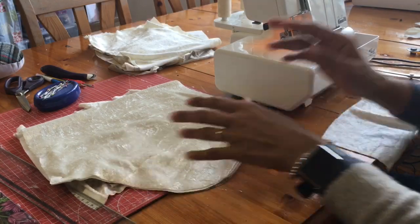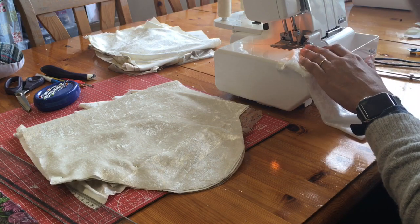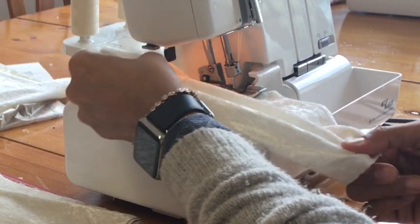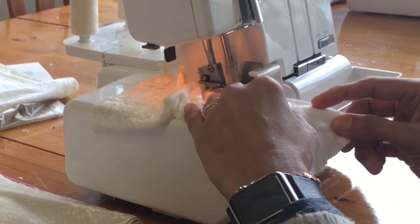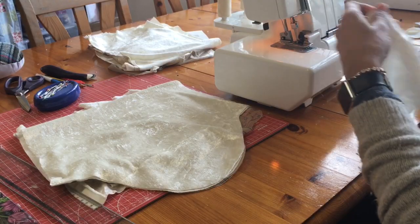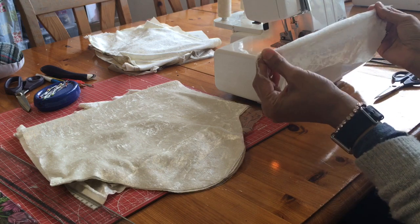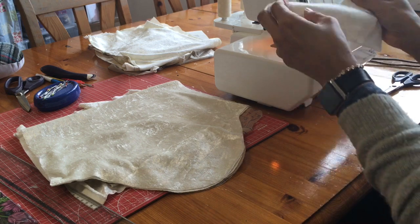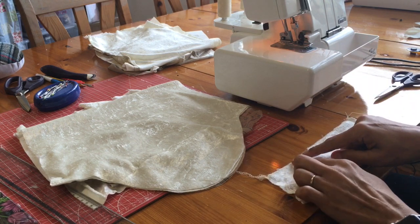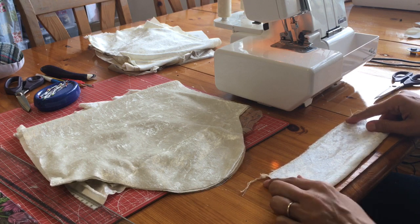I need to adjust the machine because whenever I sew on default settings — four threads, everything at default — and I'm sewing on the stretch, look at that, it's not great. Threads are being pulled, which distorts my fabric, and the overlocking has become quite distorted and misshapen.